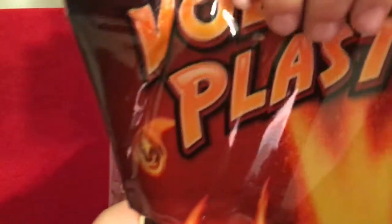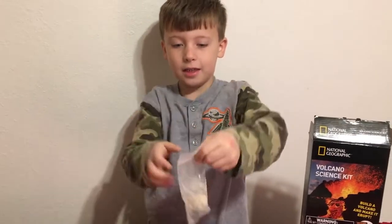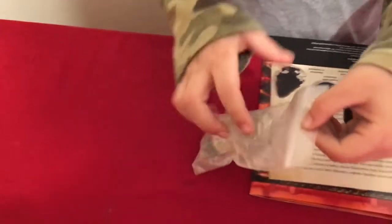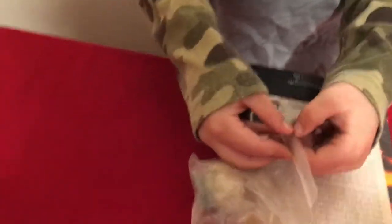So we have the plaster — we're going to make the volcano ourselves and then paint it. Here is the mold. There's the eruption powder set, a stick, and Seamus has the paint. And there are volcanic specimens — the box says three volcanic specimens.